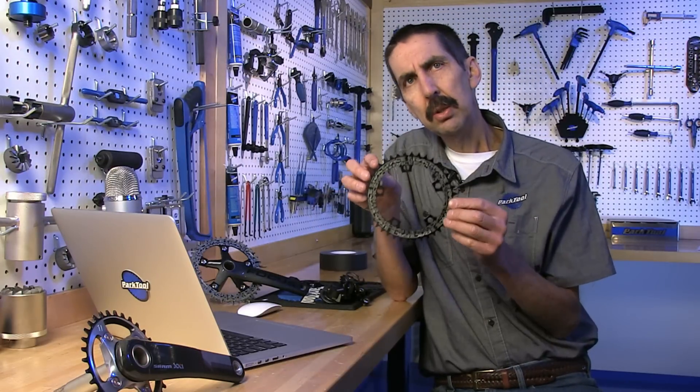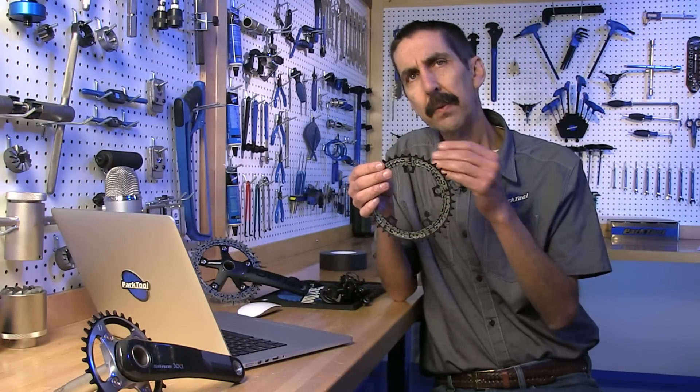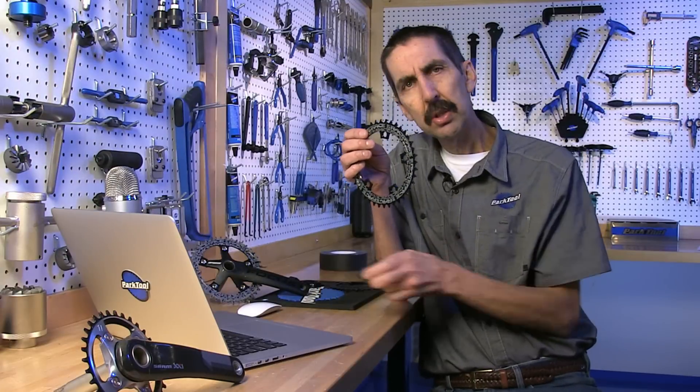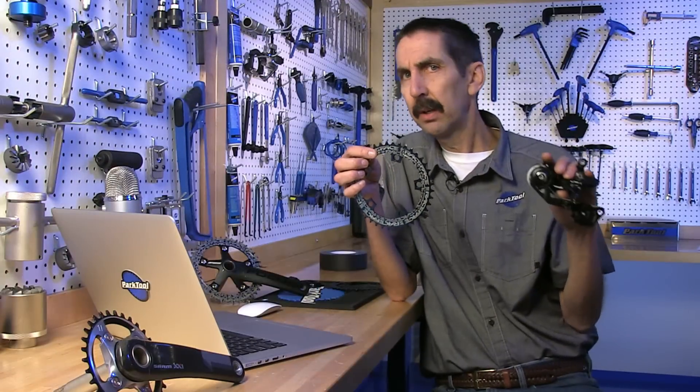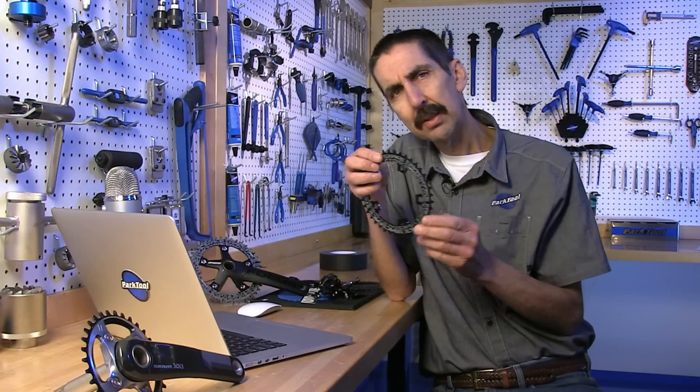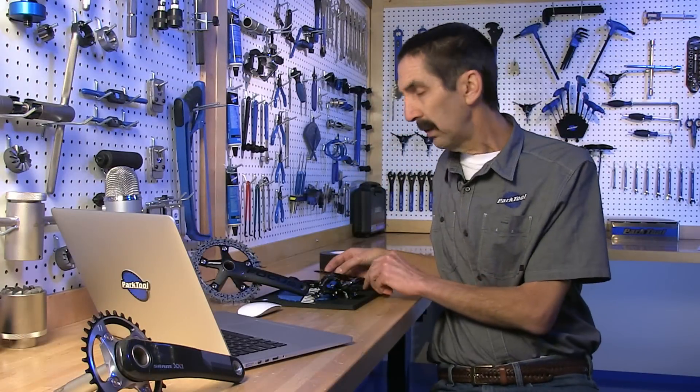This chainring is used only when there is a single front chainring. No front derailleur is used. It is best used with the clutch style rear derailleurs. So let's get a better idea by some testing of how they work and when they work.